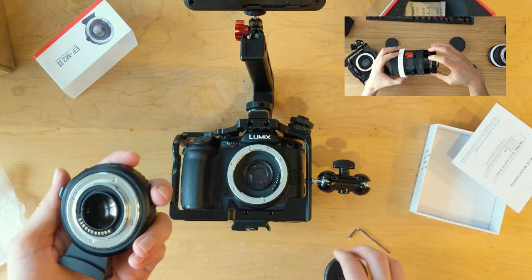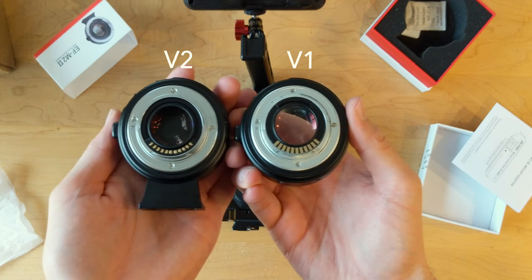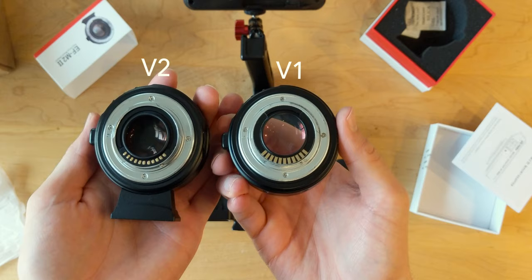I didn't really see any differences between version 1 and version 2 except for the newly improved contact pins on the micro four-thirds side of the mount. So maybe that means faster autofocus, but I haven't really noticed that.